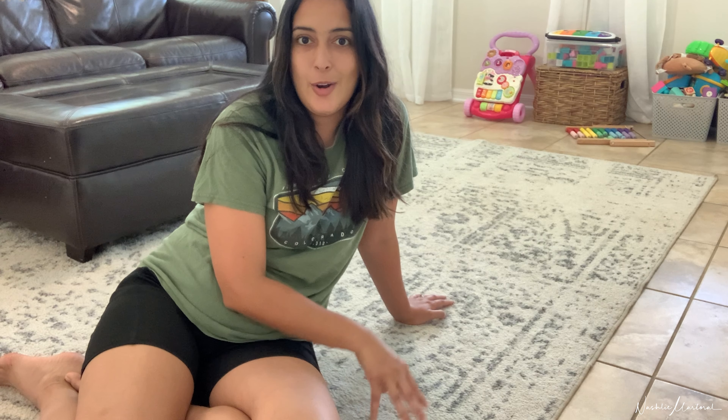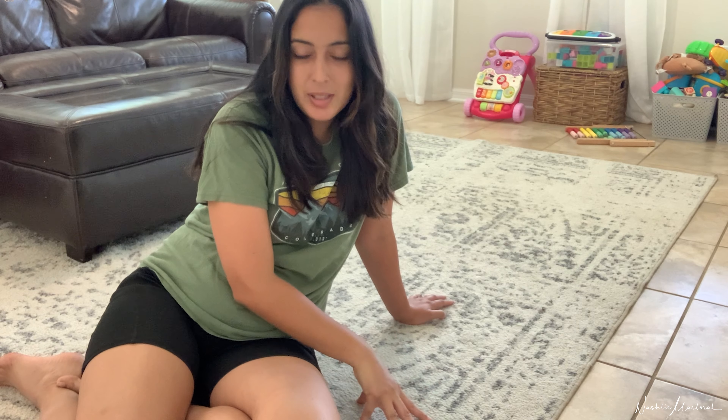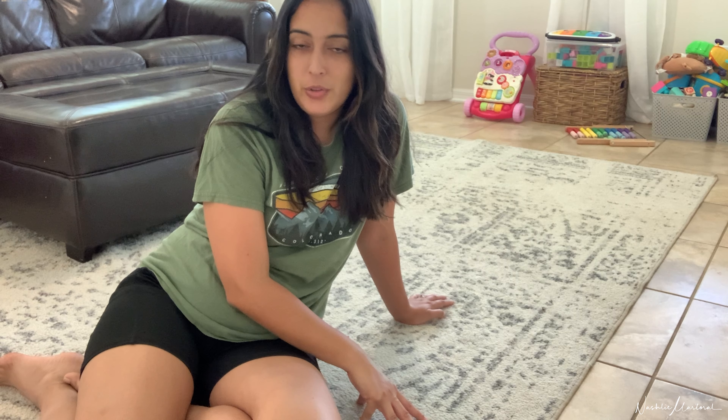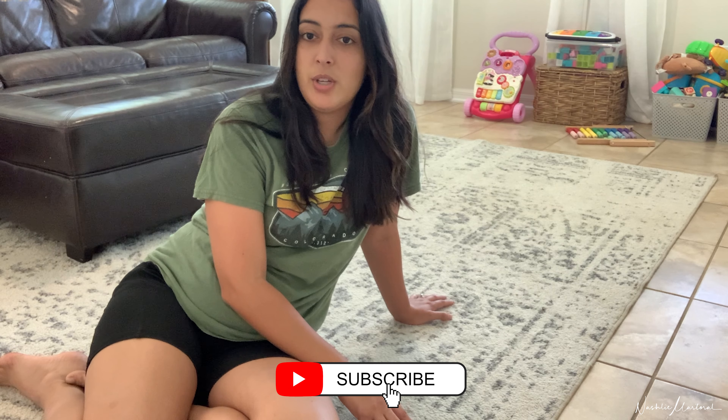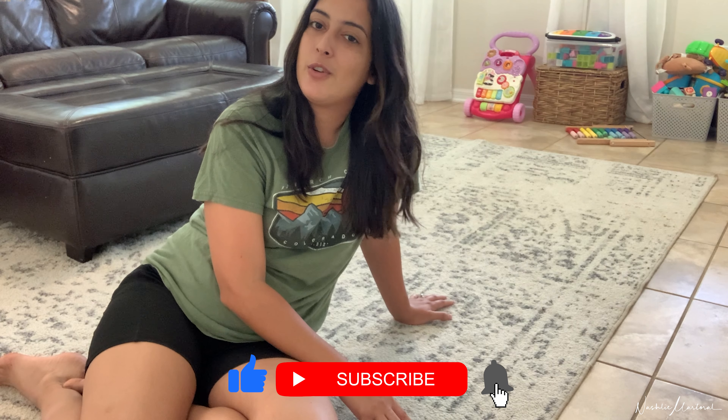I hope you get to try this out with your rugs and I hope it makes you feel like you've actually deep cleaned them and that they smell good and feel good. If you enjoyed the content, give this video a thumbs up, subscribe to my YouTube channel for more content like this, hit that bell notification so you're notified when I post a new video, and follow me on Instagram. Do that for me please, and I will see you in the next one. Bye!